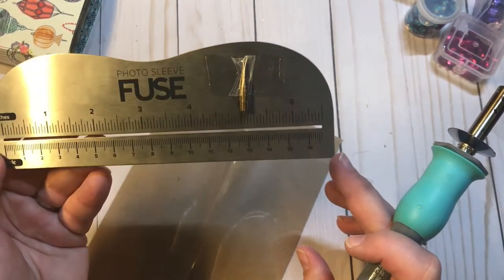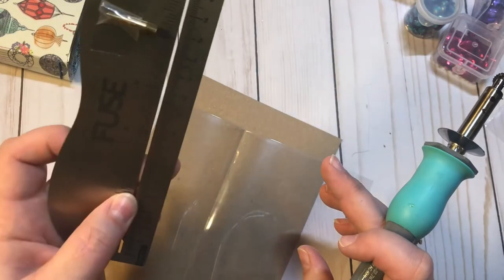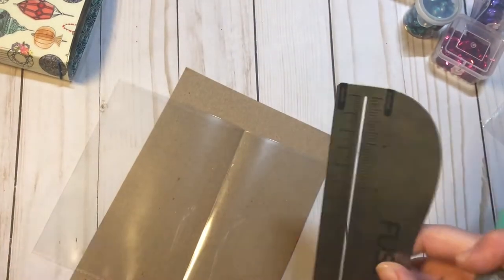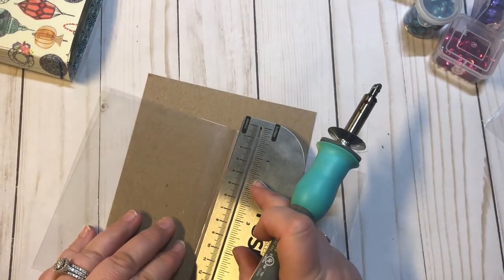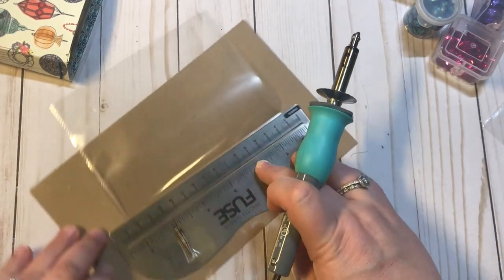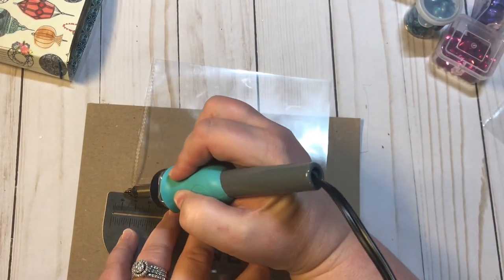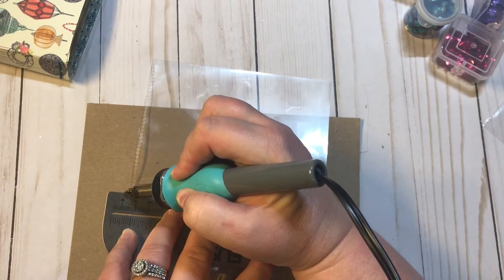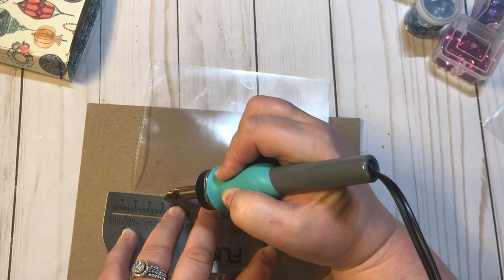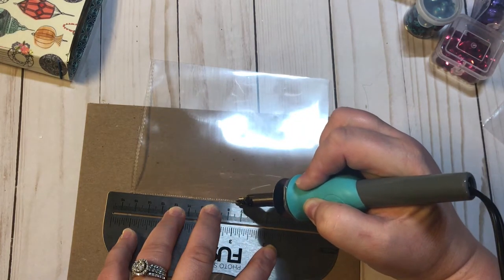My fuse tool did come with a ruler, which is awesome — but you don't need it, you can use any ruler. I would suggest using a metal one, because if you use plastic you run the chance of it fusing to it. I'm just gonna lay it a little bit behind my line right here and I'm gonna start, going slowly and pressing down hard to make sure I am fusing it all the way through. Excuse the dogs in the background.